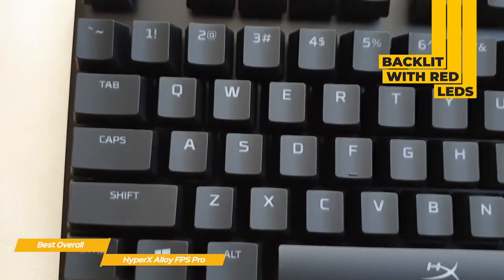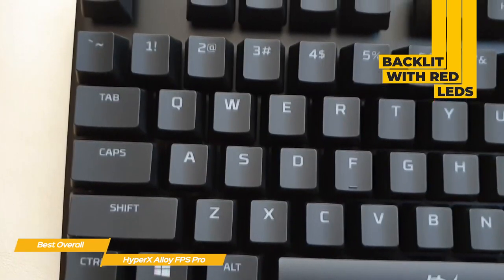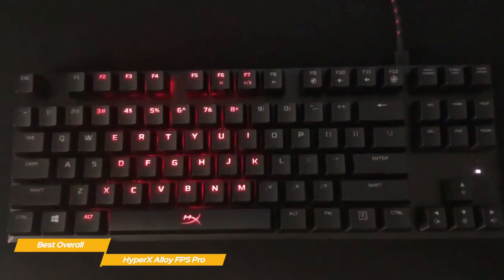The keyboard is backlit with red LEDs and can be varied through four levels of brightness, along with effects that include a breathing effect, ripple, wave, and more. And even though this is a 10-keyless keyboard, it still has media controls.